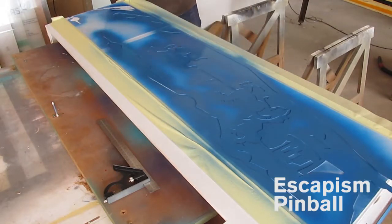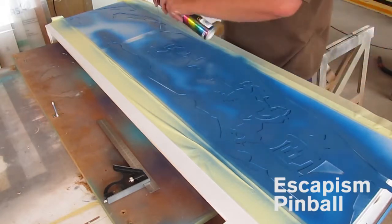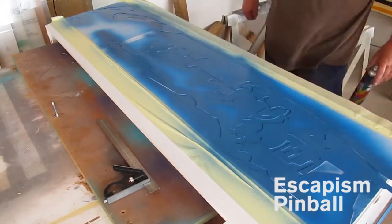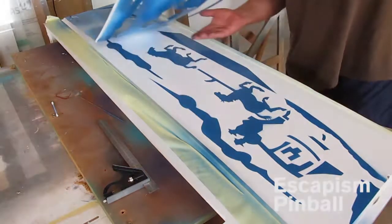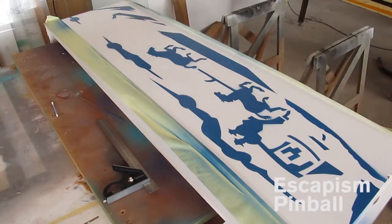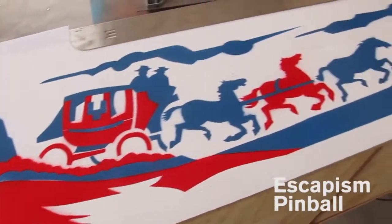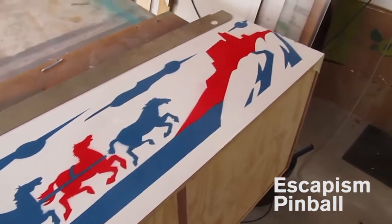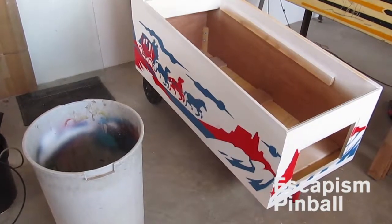I'm pretty much making this for my competition so they can copy me. It's not as if what I'm doing here is special — it's been done like this for ages. If you really want to get fancy, you print good graphics on vinyl and stick the vinyls on. You can clear coat on top of the vinyl if you want, but I like the old school look of this. There's the cabinet. Thanks for watching.